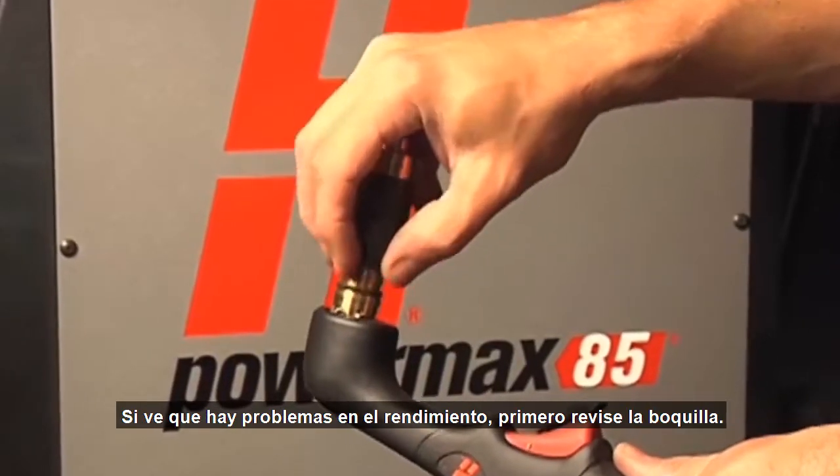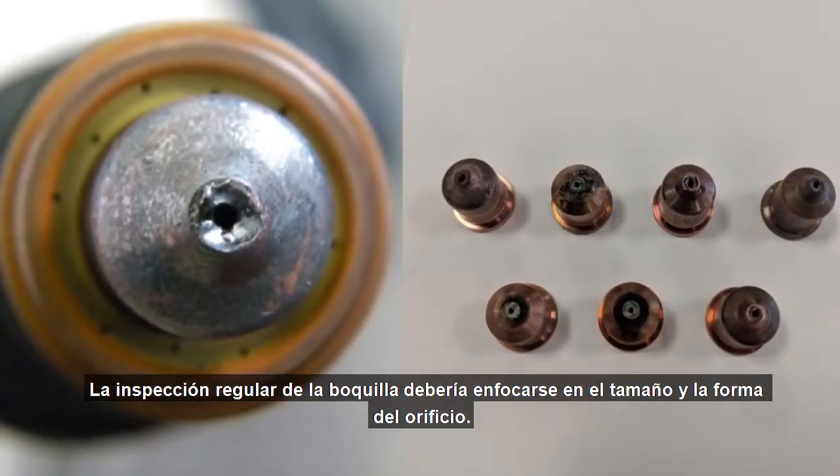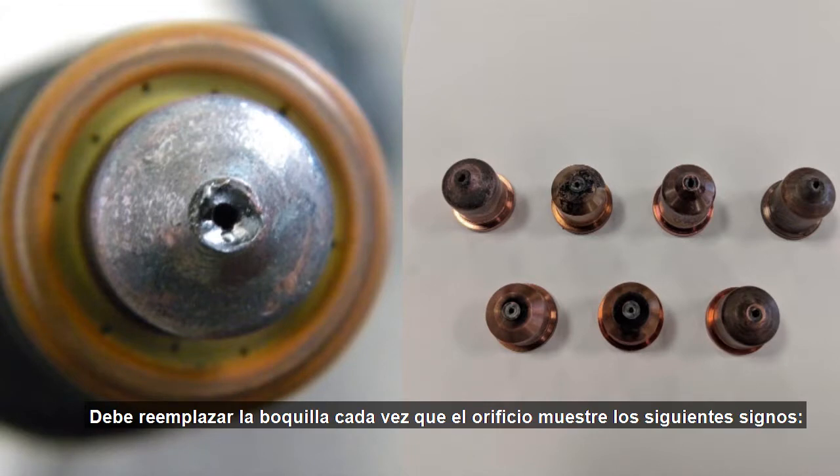If you are observing performance issues, it is a good idea to inspect the nozzle. Regular inspection of the nozzle should focus on the size and shape of the orifice. You should replace your nozzle any time your orifice shows the following signs.